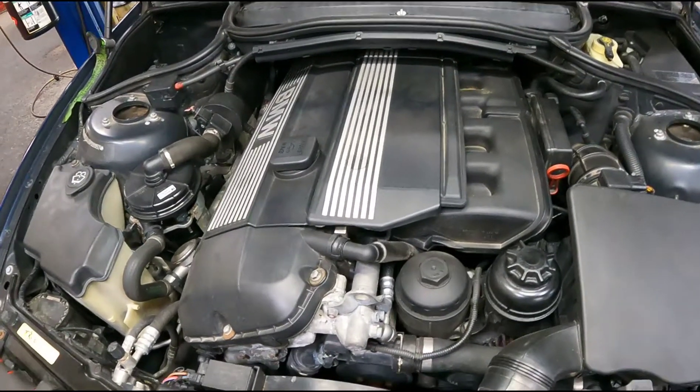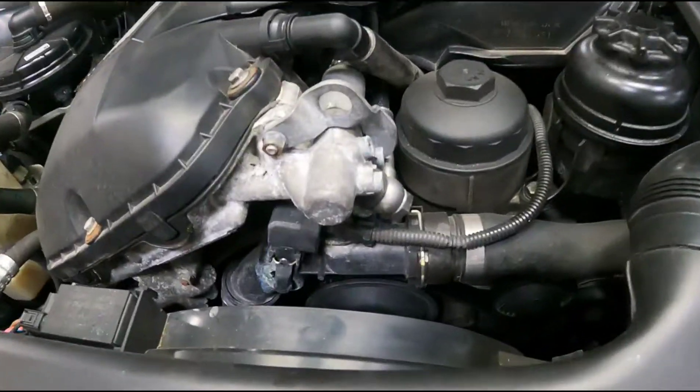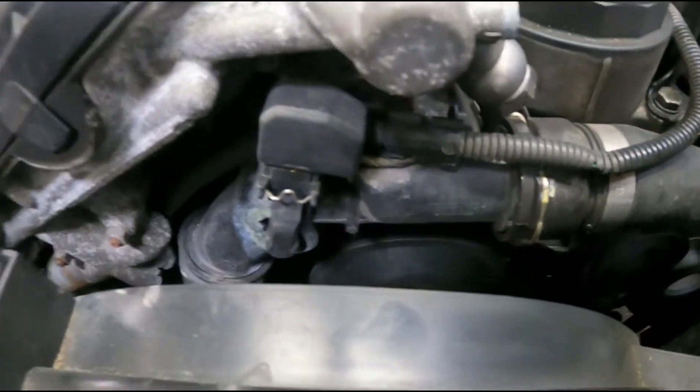Today I'm working on a 2006 BMW 330 CI, replacing the thermostat. The thermostat comes with the housing — this whole plastic assembly all comes together.